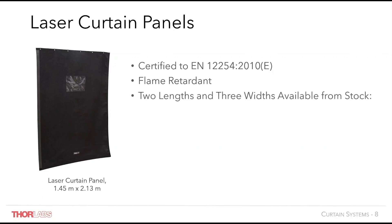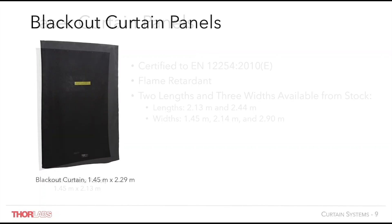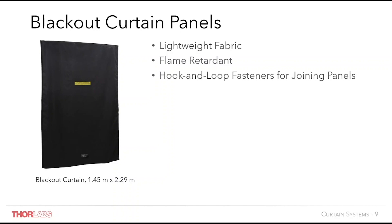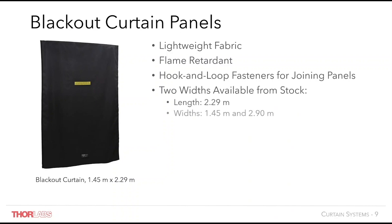Curtains are available from stock in 2 lengths and 3 widths, and custom drop lengths in these standard widths can be ordered upon request. The curtains include one wheel runner for each eyelet. Our blackout curtains are lightweight and flame retardant and can be joined with hook and loop fasteners to provide a light tight seal. Two widths of curtain are available as standard, with custom lengths available.